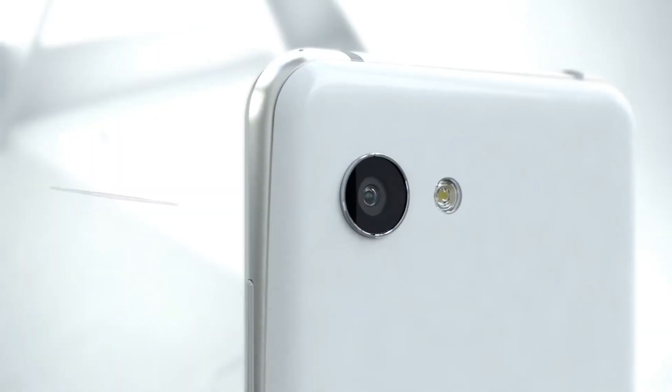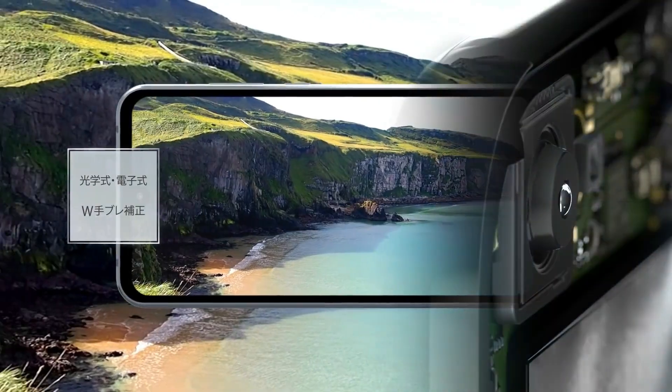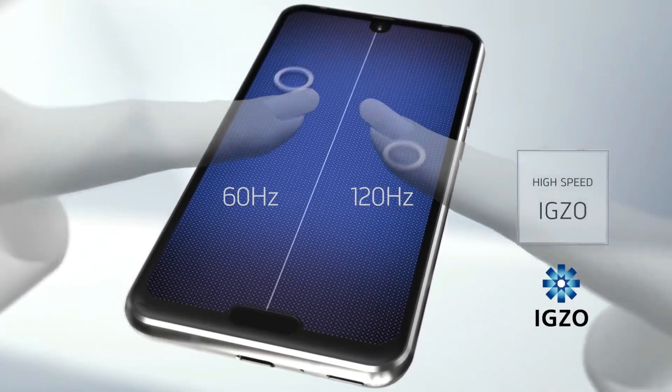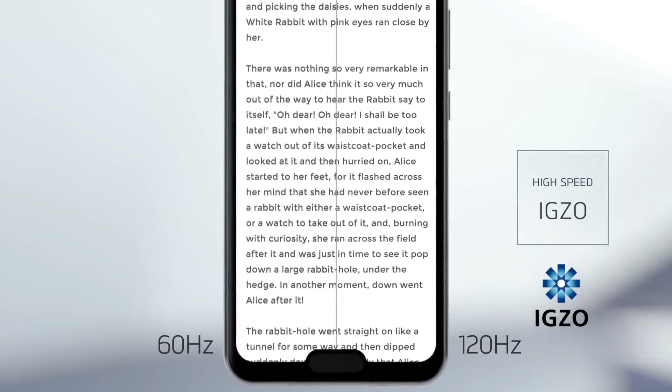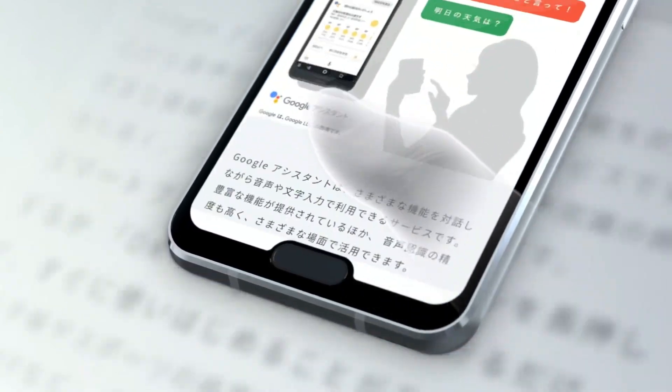In terms of specs, the Aquos R2 Compact features a 5.2-inch LCD display with 2280x1080 resolution. There's a Snapdragon 845 chip under the hood, paired with 4GB of RAM and a 2500mAh battery.